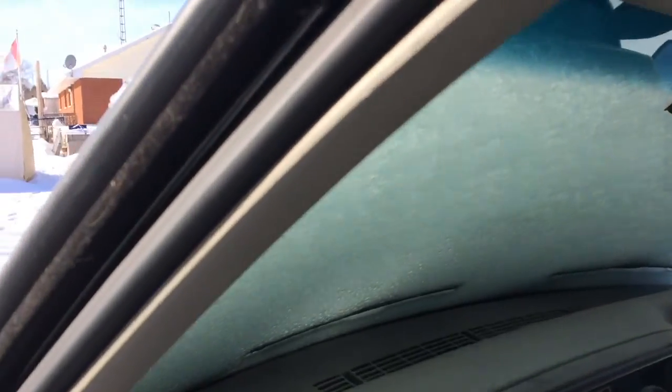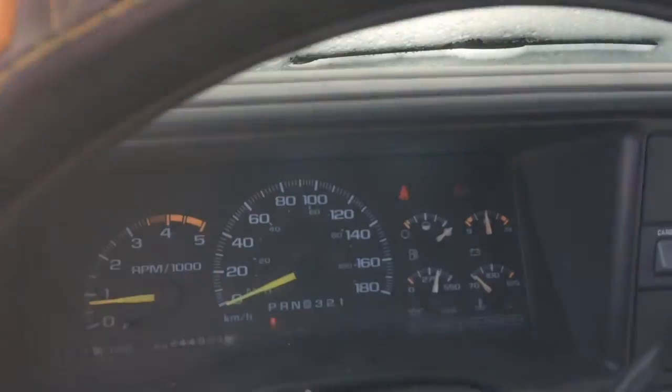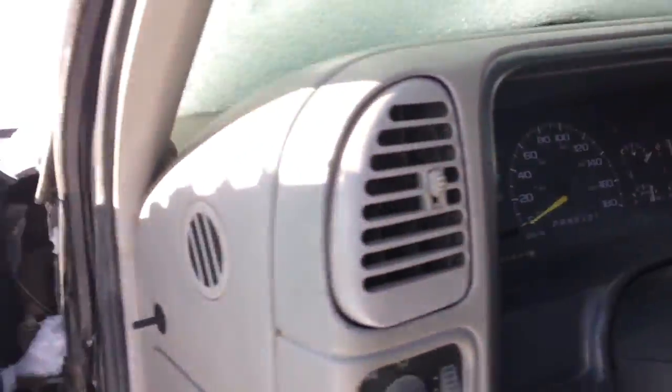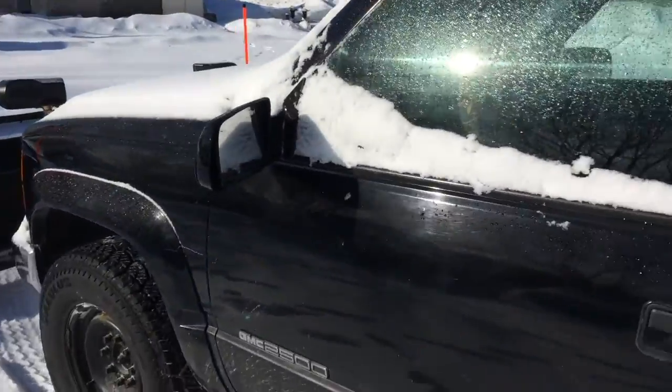The windshield's all froze up so I'm just gonna let it thaw out and let it warm up for a bit, and we'll get started. We'll make a few passes here in the yard and clean up the yard a bit.